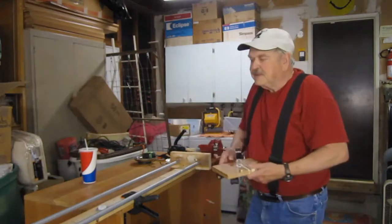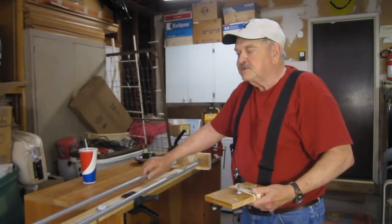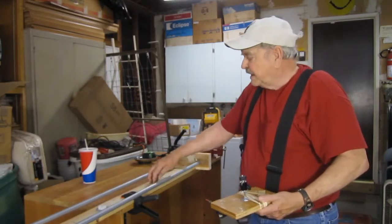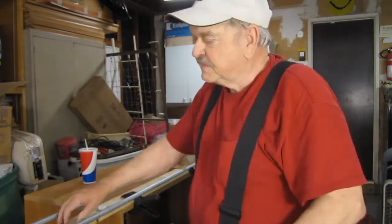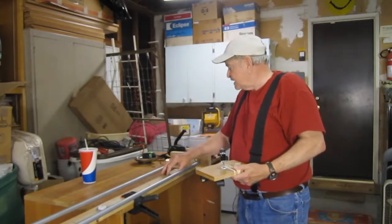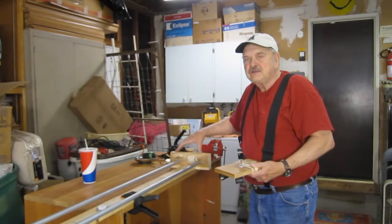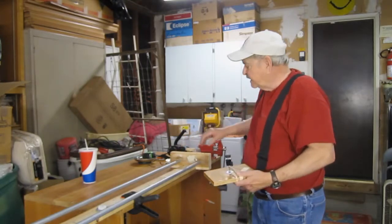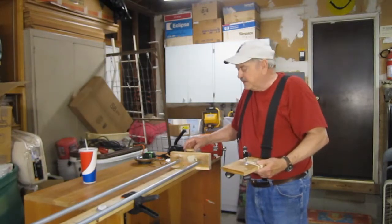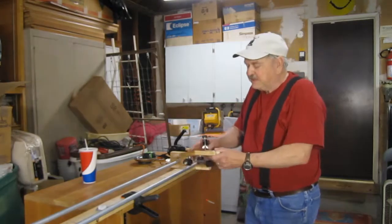I built the thing out of two five-foot rails which are in the electrical department at Home Depot, a one-by-four leftover board from an Ikea shelves project, and two two-by-fours. I motorized it with a Tamiya gear four-position gear motor and it's pretty neat to hook up.